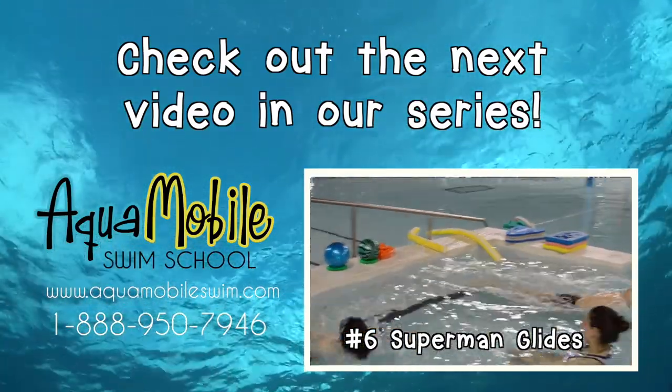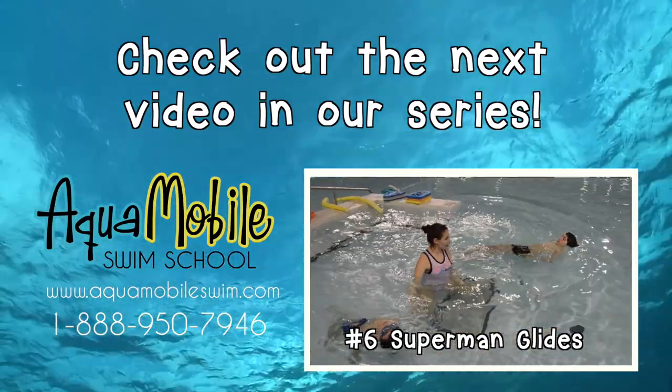Thanks for watching our kicking video. Click here to watch the next video all about Superman glides.